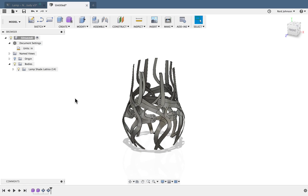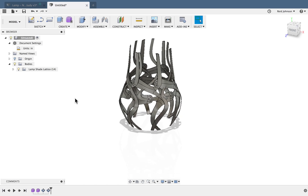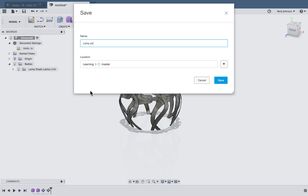So there's that lampshade. Now I need to create the base. It's a good time to save — I'll call this 'Lamp and Shade' and save that.